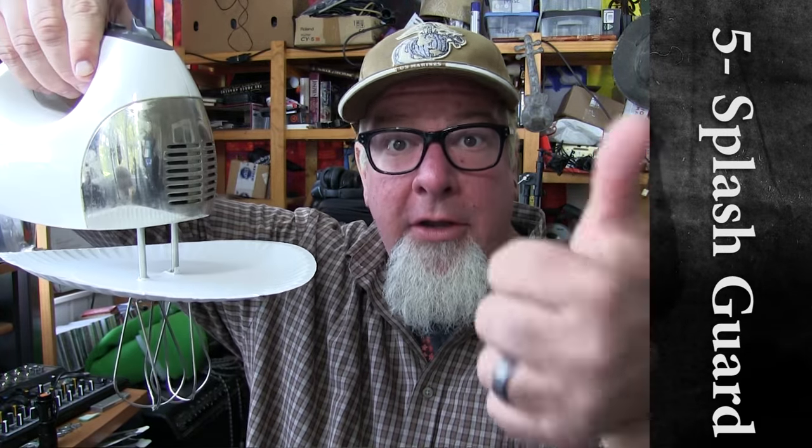In the kitchen, if you are mixing something that's particularly sloppy, gloopy, or flingy, you can use a paper plate as a splatter guard. You're welcome.